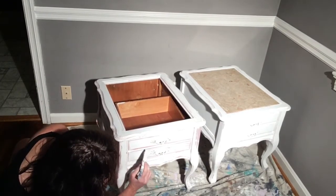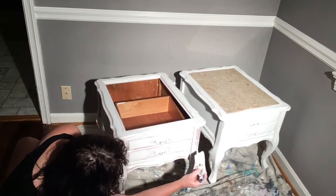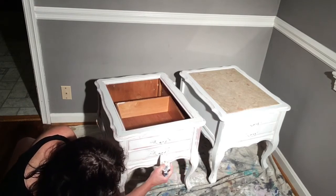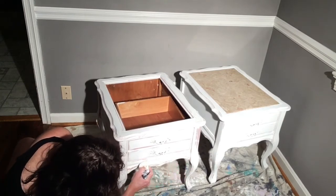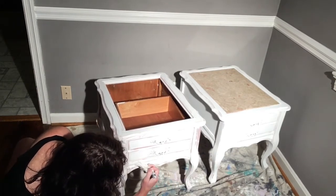I probably won't do much distressing after this dries. I'm going to do as much of it as I can as I go. Obviously I'm not going to do this whole table on camera because it just takes longer than the video will last.